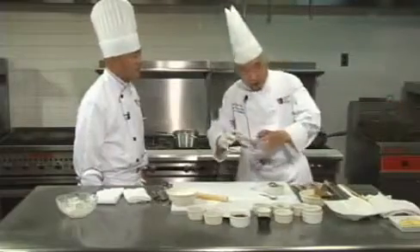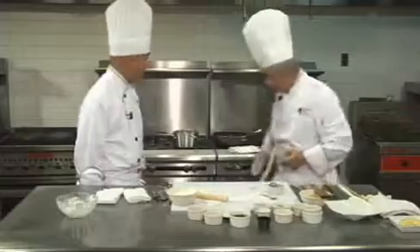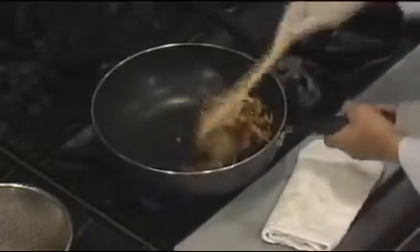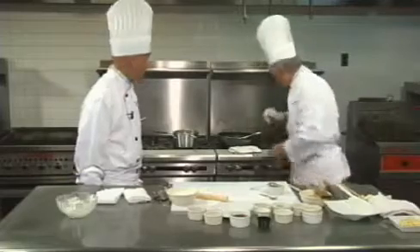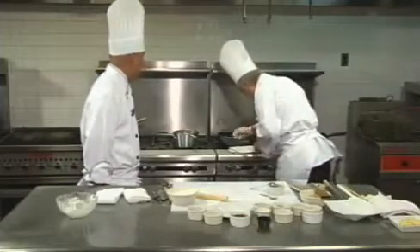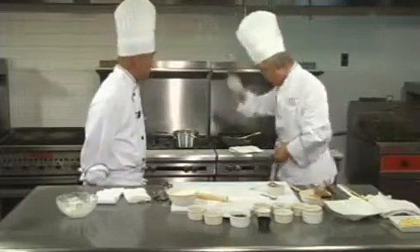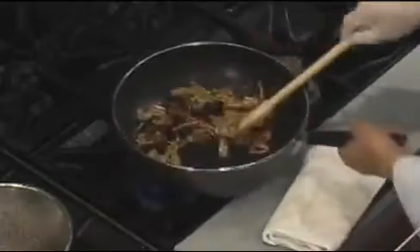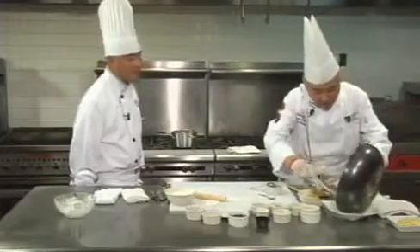I like to add a pinch of salt. Now I like to taste my food. Delicious! Beautiful. Now I'd like to put a pretty little pot out here and present it nicely.